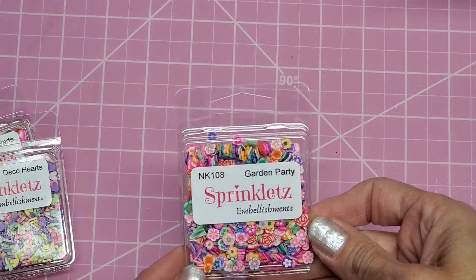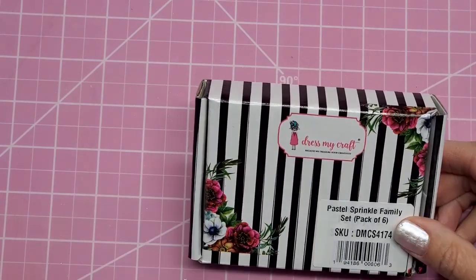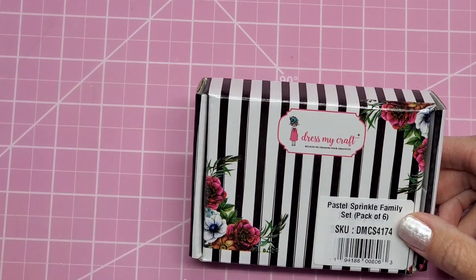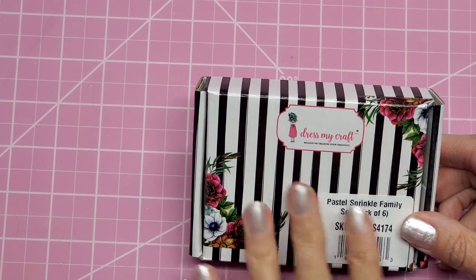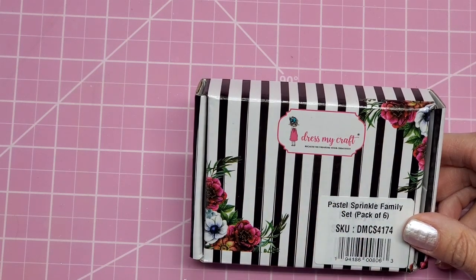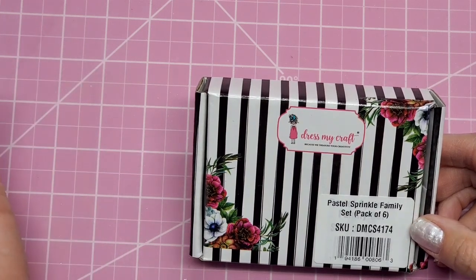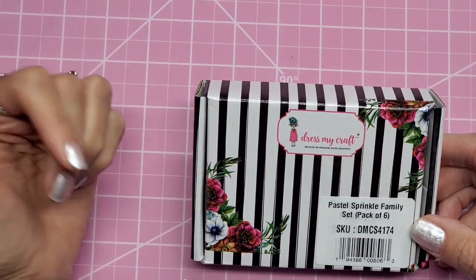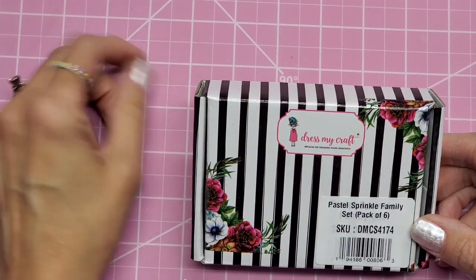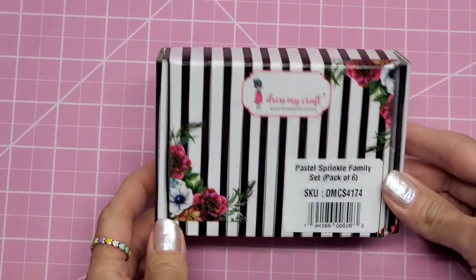Due to everything that has happened in the world with COVID, it is really hard getting supplies. Just because I show something is in my shop doesn't mean I have 40 of them. Many times I place an order and I might get three or five. I ordered some new shaker embellishments from Dress My Craft and only got three little tubs, so I didn't even bother listing them yet.